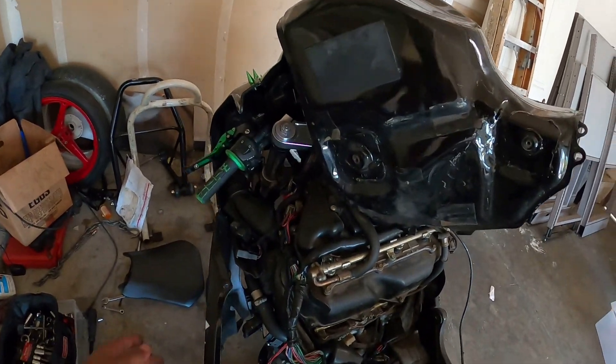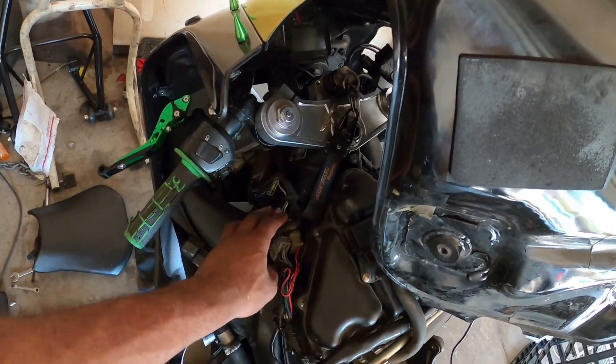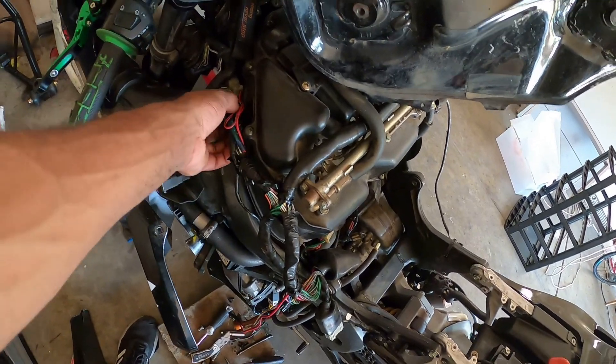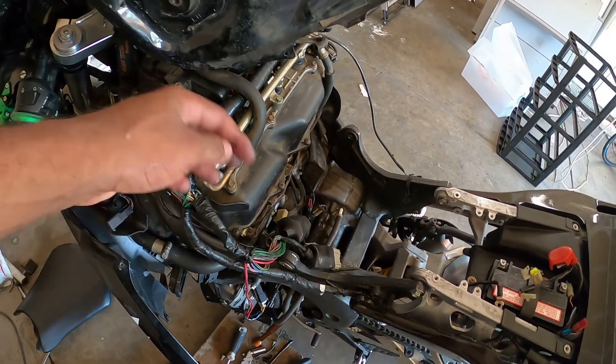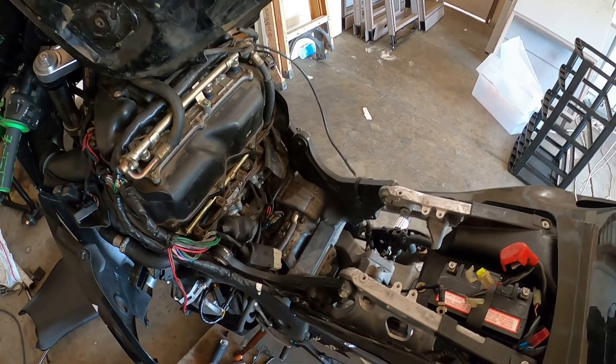Now I gotta take off this whole sub-harness. I'm keeping the sub-harness because that's fine, but the relay wires, all these wires to the ECU, the fuel pump, and the injectors — all that's gotta come off. I have to go find myself a brand new wire harness. I'm gonna hit up Gold River Automotive and pray to God that they have one, because it's gonna be an expensive-ass thing.